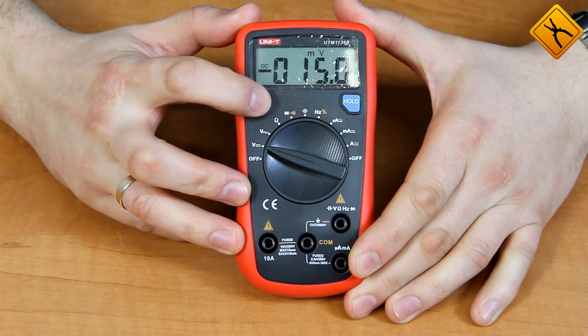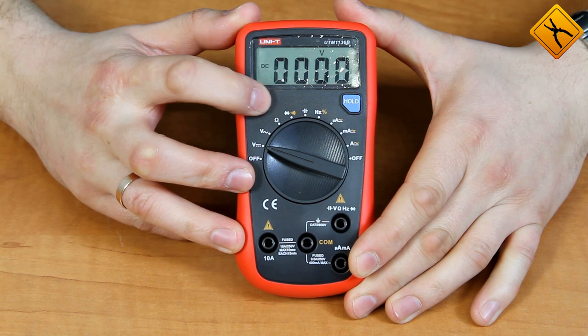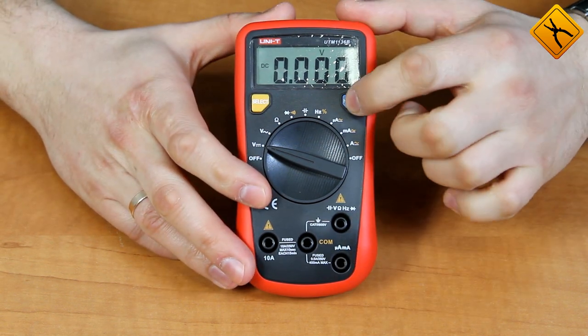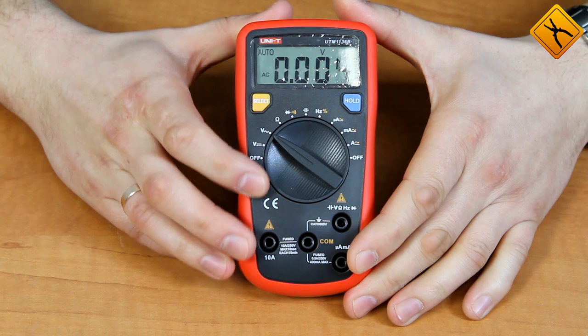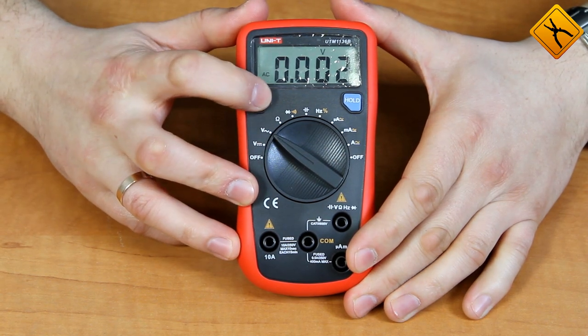Using the select button you can switch between modes. There is also a hold button to activate the data hold function. The next position of the rotary switch is AC voltage measurement.